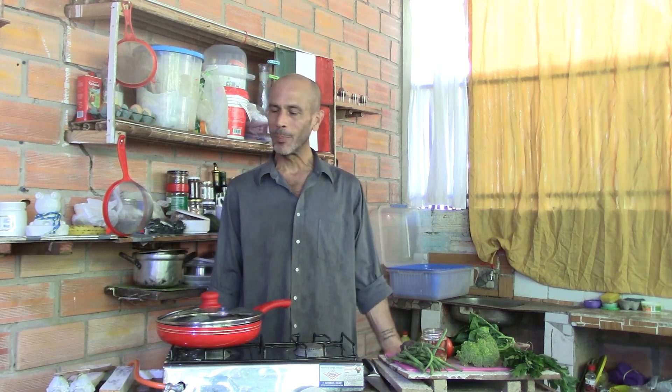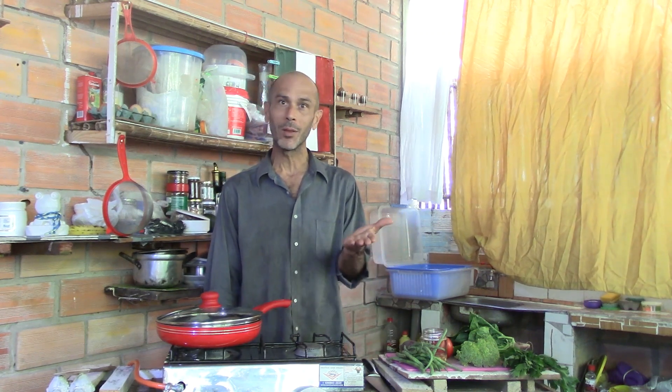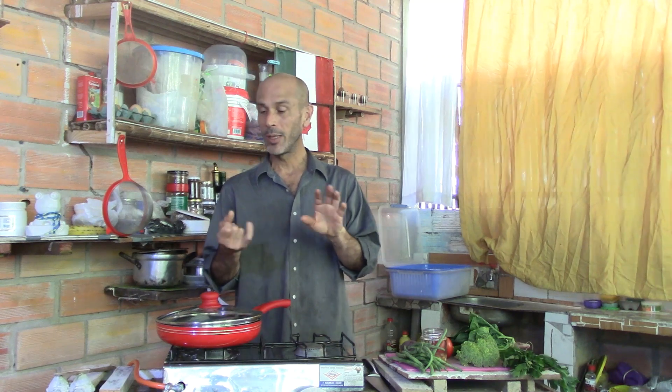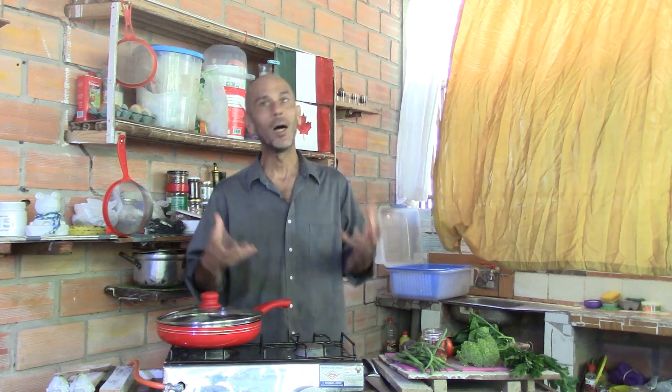Welcome back to Cooking with Jerry. I'm going to prepare my dinner for tonight using the same method as last night — cooking the vegetables in a combination of water and oil. So it'll be steaming, boiling, and not so much frying, all together.